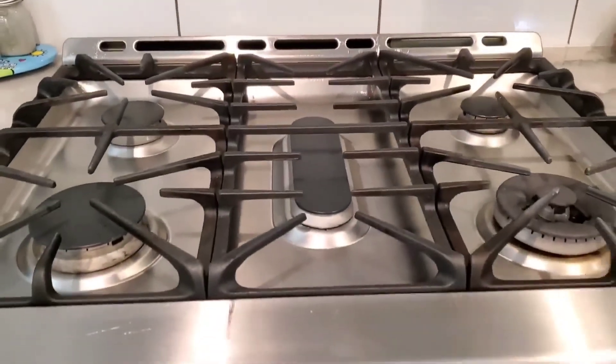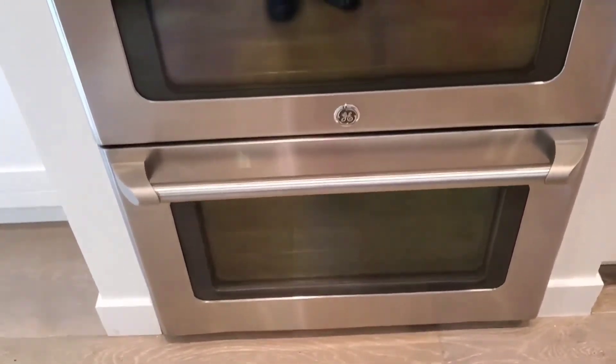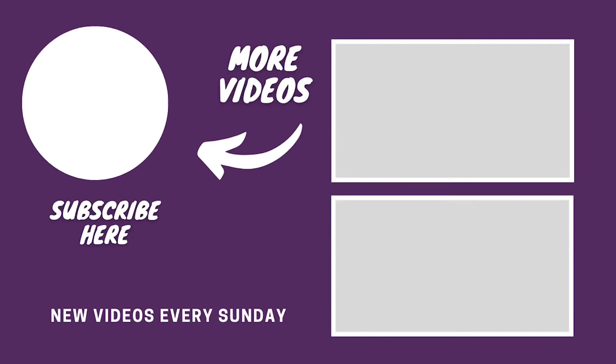That is pretty much how you clean the stove top and the stove itself naturally. Thank you for watching and thanks for looking at the final results. Stay blessed, not stressed — take care.